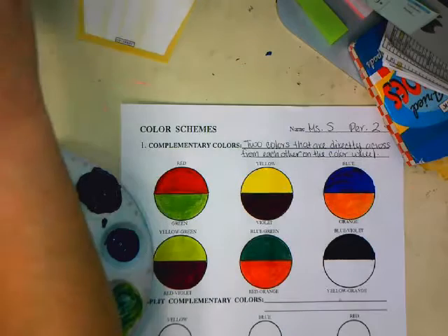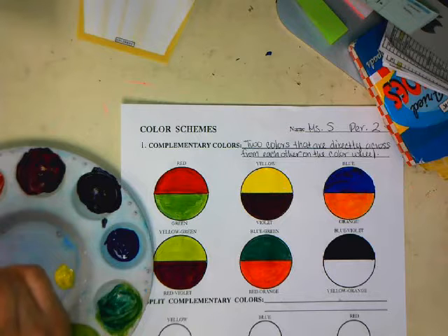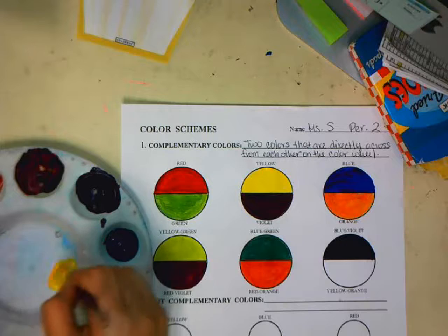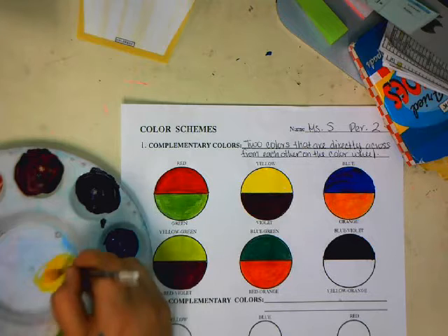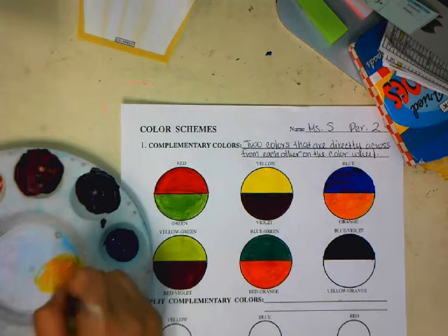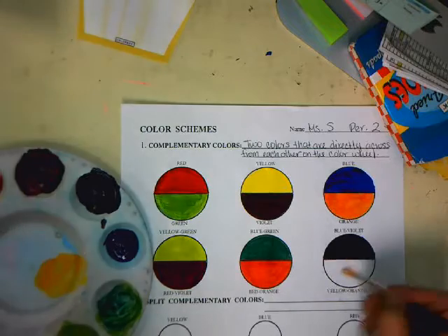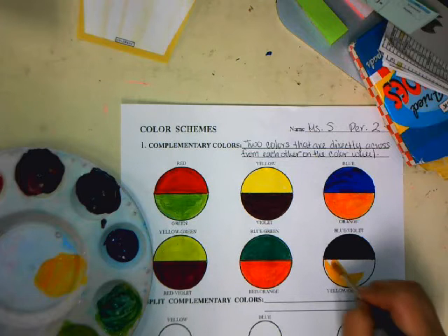And last, we have yellow-orange. I don't have another little cup, so I'm just going to do it in this little middle space and add a little bit of orange to that. If not, you can always mix more orange and add a little bit to the yellow-orange. Remember that it should be more yellow than orange, because yellow is the dominant color in yellow-orange. Let me go ahead and try to mix it in.